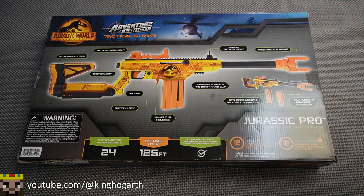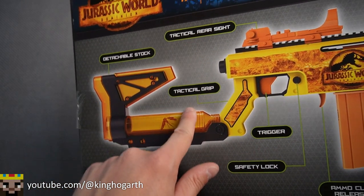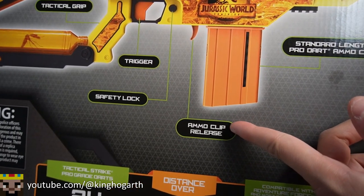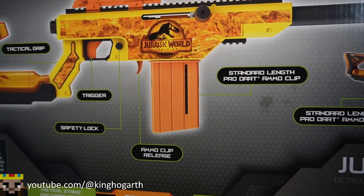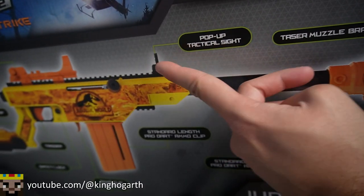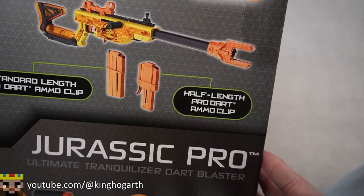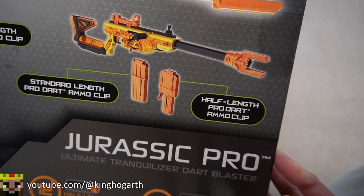Flipping to the back of the box, we have a little bit more information about the blaster. We have a detachable stock, a tactical grip, a tactical rear sight, a safety lock, our trigger, our magazine release. We also have a standard length Pro Dart magazine. We have a pop-up tactical sight and a taser muzzle brake — which probably doesn't work but it looks cool. And also we have a half-length magazine with adapter included in this package.